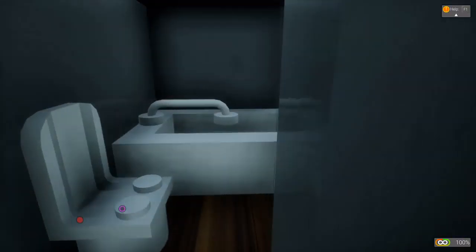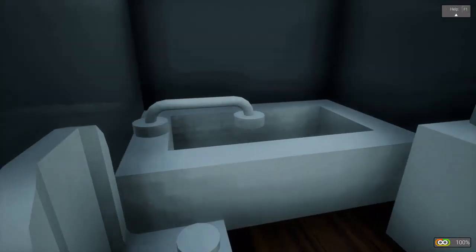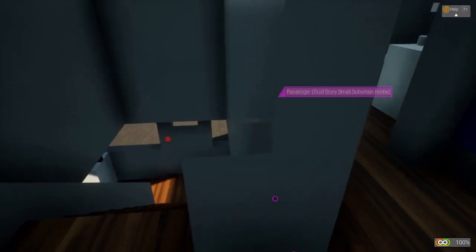A little chair over here, and we have the bathroom, which has an actual mirror. Well, when I say mirror, I mean it's a problem.